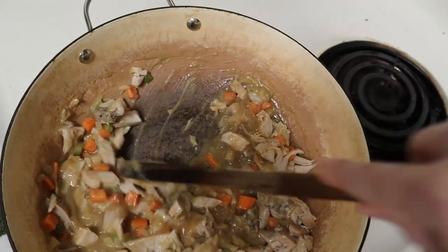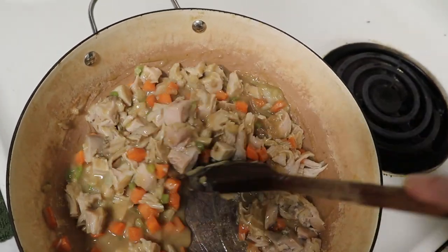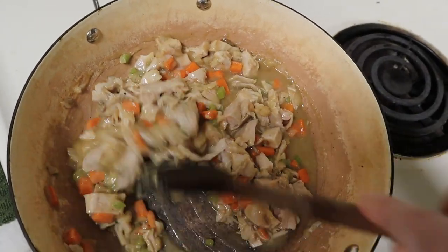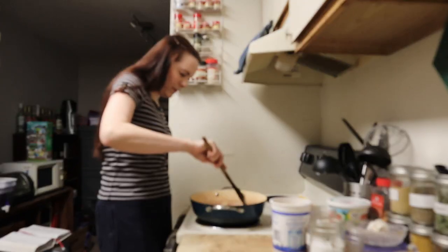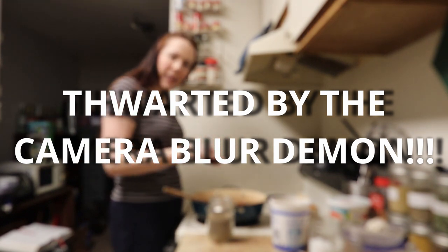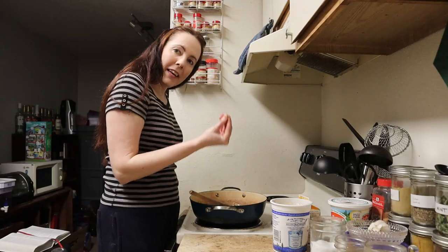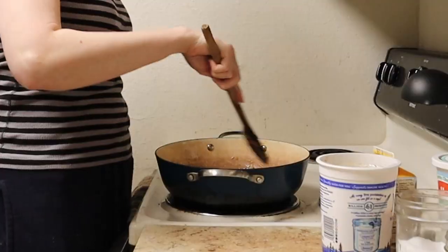If you're wondering why the broth looks so thick and gloppy, it's because it's cold. When you make broth out of bones, bones have gelatin in them, so that makes the broth really thick when it's cold. A little salt — that was probably about a quarter to half teaspoon. A pinch of thyme — that was about an eighth of a teaspoon.